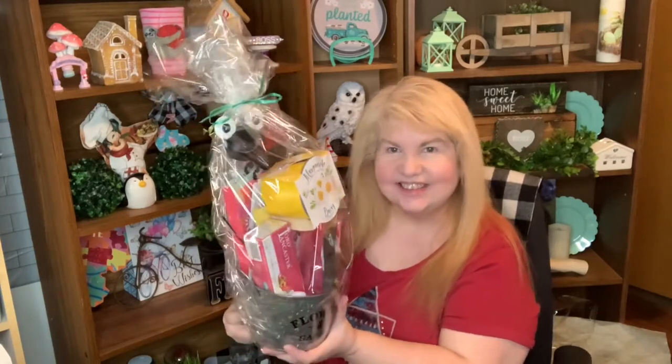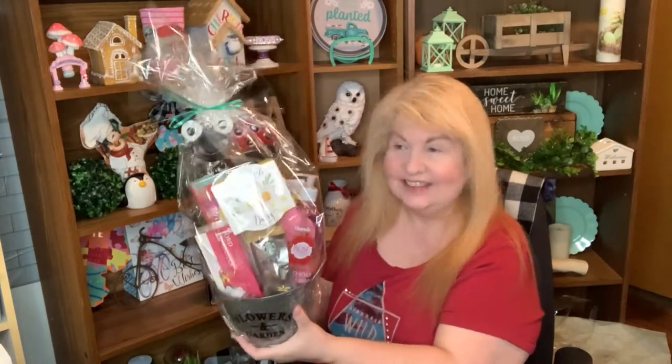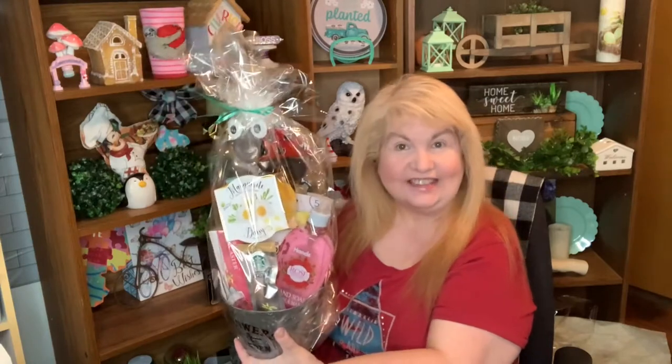Here's the second one done. Wouldn't you love to get a nice gift basket like this for Mother's Day or any occasion? And it'll only cost you around $10 to make, and it looks fantastic.